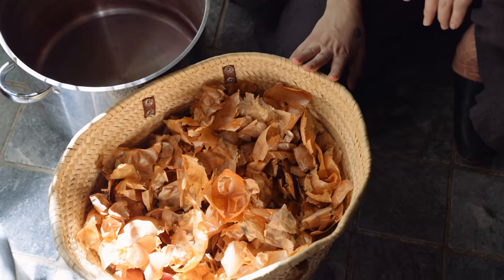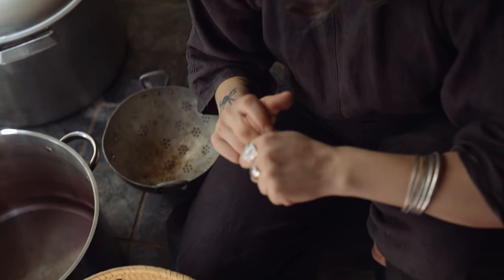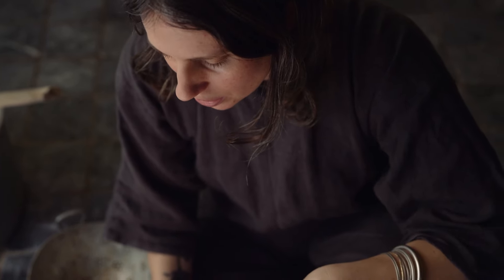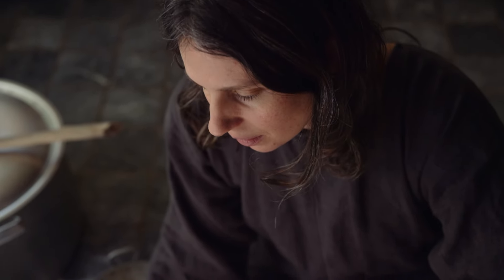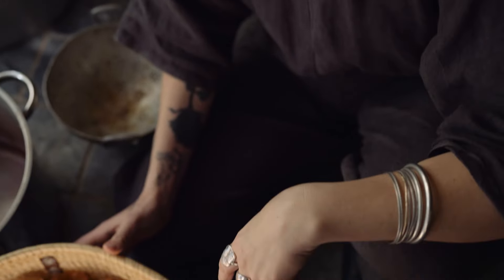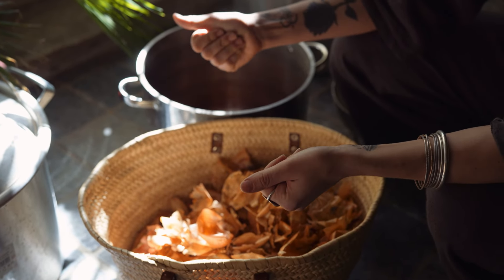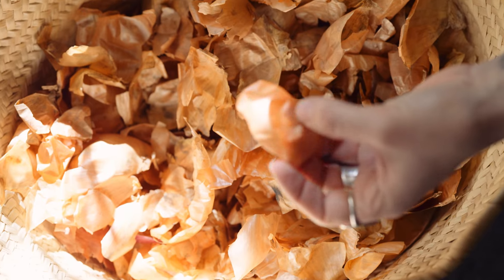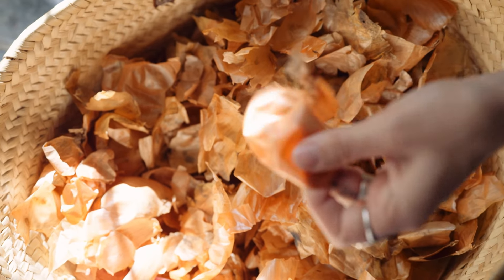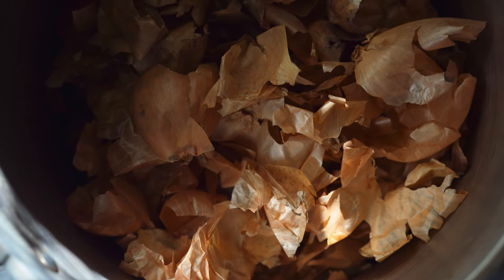So here are my onion skins from the farm that I collected. They are one of my favourite natural dyes because they are so easy to obtain — most of us have them in our kitchen. Also they are really potent, so they release a lot of colour, and the colour that you get is just a really lovely bright orange. I'm going to scoop a couple of handfuls into my pot. By now I have a pretty good idea of how many I need to get the saturation of colour that I like. I'm not really one for measuring, so I'm just going to go ahead — I would say that's enough to get a lovely orange colour on my shorts.